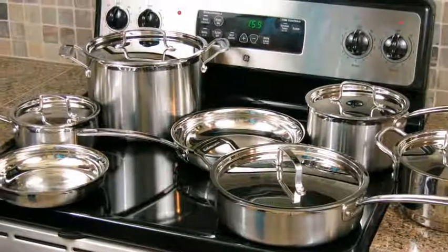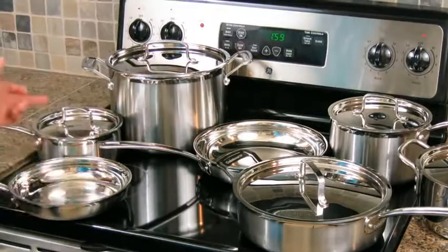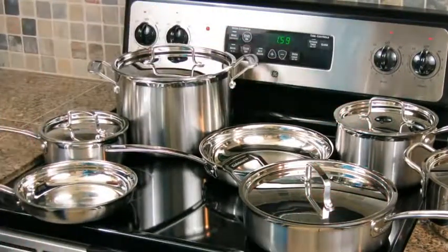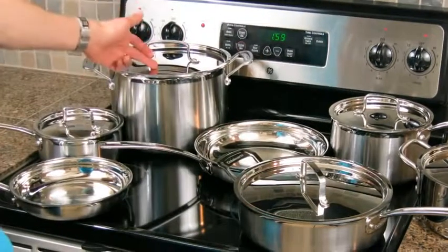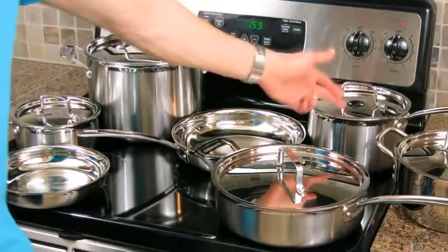As you can see here, this is a 12-piece set. I've got an 8-inch and a 10-inch skillet. I've got a 1½ and a 3-quart saucepan. I've got a 3½-quart sauté pan. I've got an 8-quart stockpot. And over here I've got the steamer insert for the 3-quart saucepan.